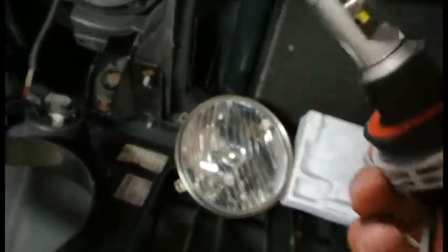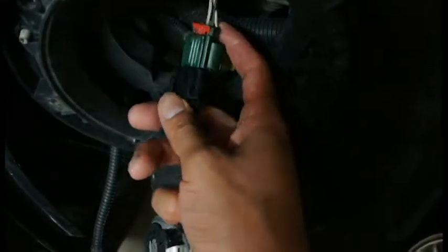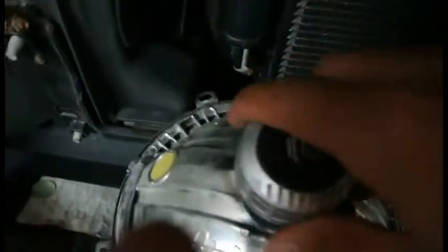They're very simple — plug and play. They go straight onto the connector from the original and connect right in place. They fit in the housing as the OEM one did, and it's a perfect fit. Just go in, twist it, and it's in there.